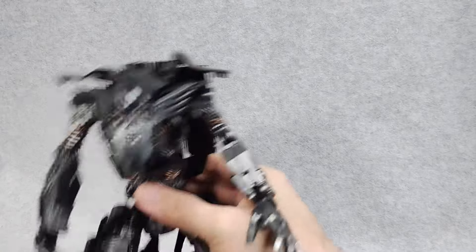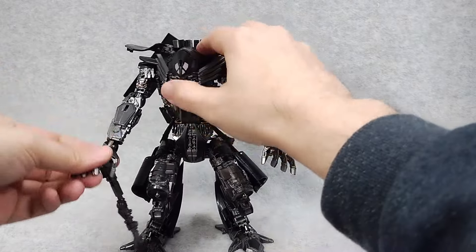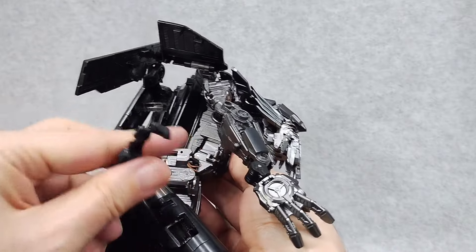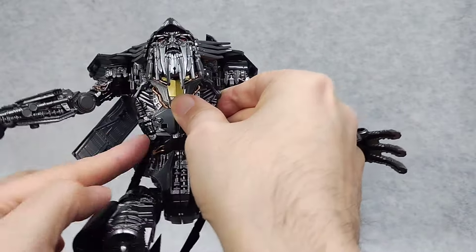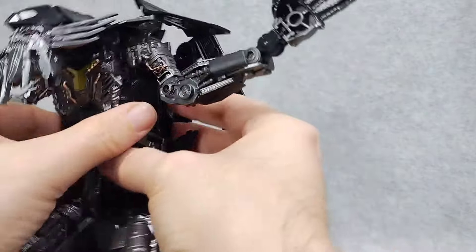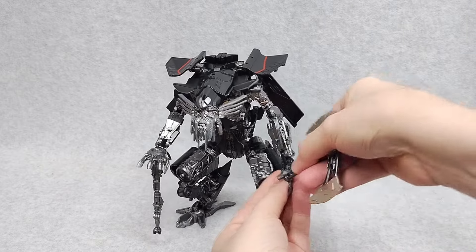Now all this old geezer needs is a cane. Put the landing gear cane in his hand and you're ready to walk real slow. These parts here come around and tab into the torso. Line it up here and do the same thing on the other side. His axe simply plugs into his hand, just like the original. But there is a peg on the side of the axe that you can plug into the palm.